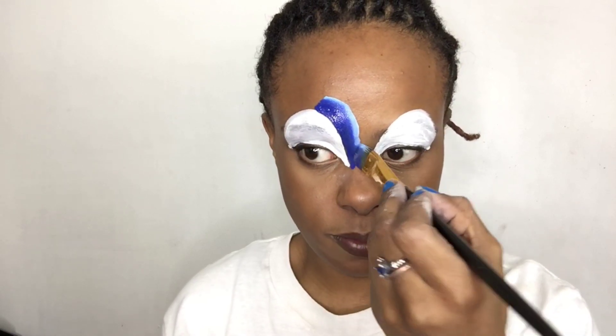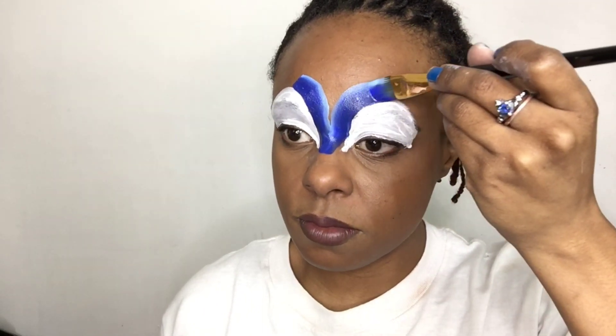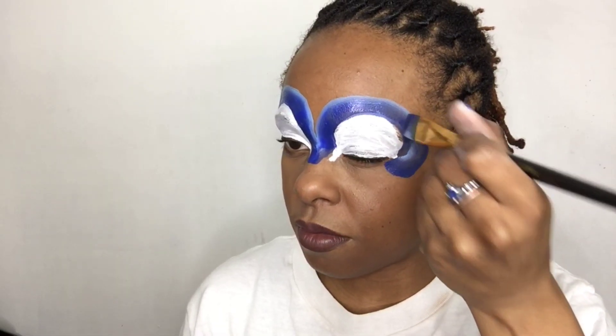I'm using a round brush to apply this. Now I'm using a split cake from Crave FX and going around the eyes using a flat brush, making sure the darker part is lower and the lighter part is higher as I go around the face, making sure the darker part is on the outside.